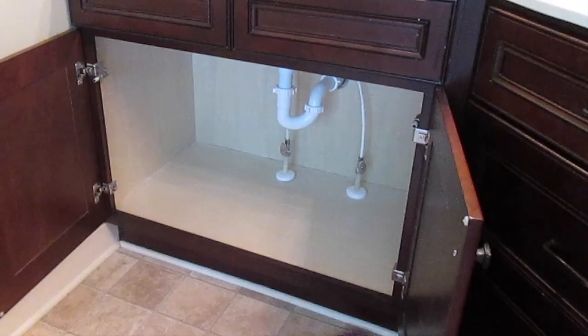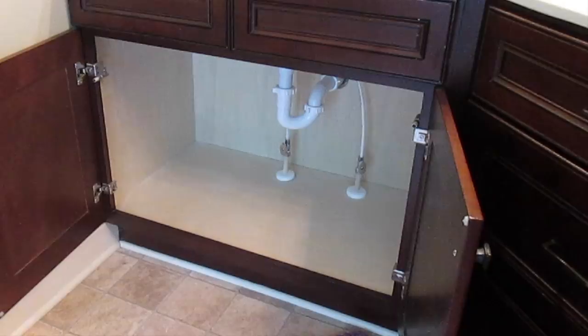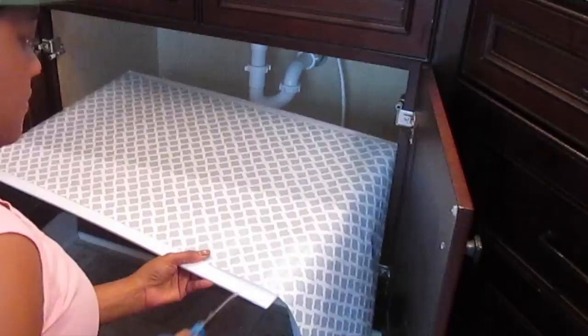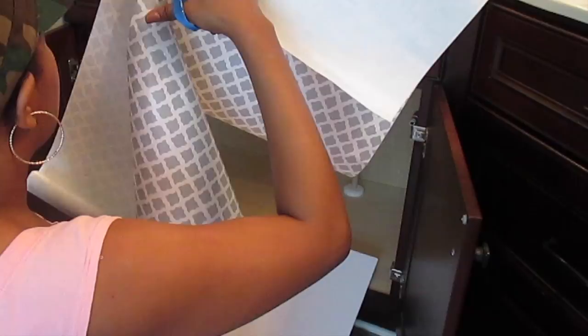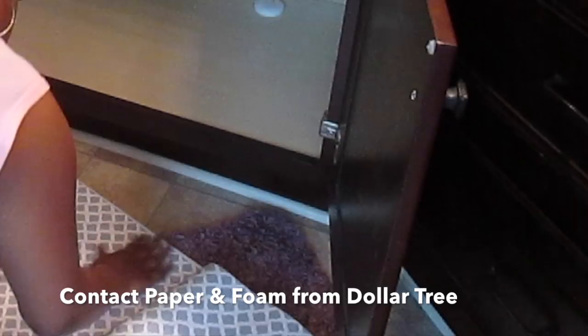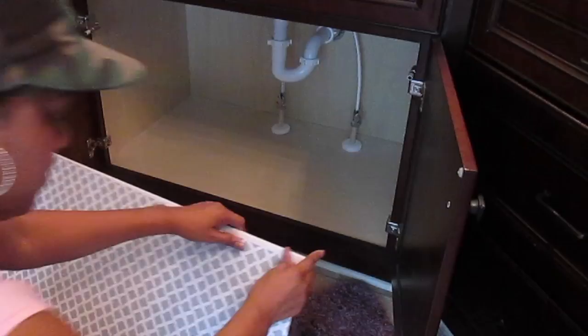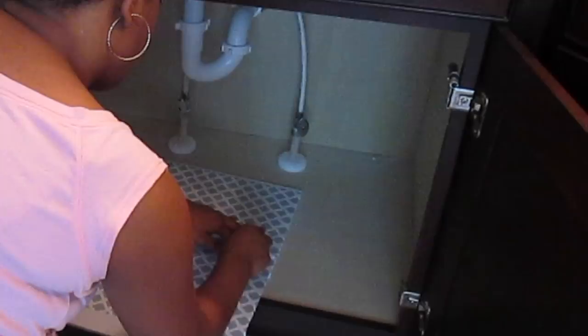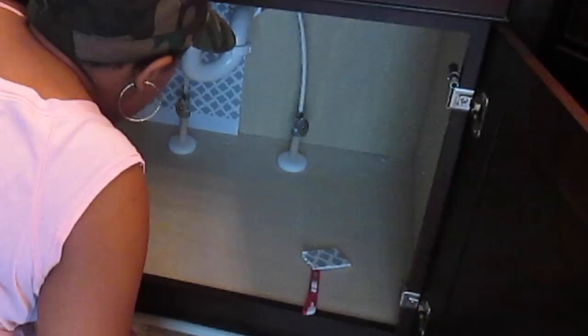The first thing I did was clean everything from underneath my cabinet so I could start with a clean slate. To give it a design, I didn't want it to just be plain wood, so I'm going to use contact paper and a foam board. The reason I'm using foam board is because I don't want to stick the contact paper directly on the wood — I don't want it to be permanent. Now if you have pipes underneath your sink, you'll need to cut out a piece to go around the pipe. I ended up having to cut this slab in half and just connect it where the pipes met up.